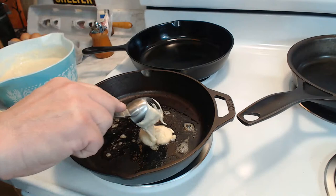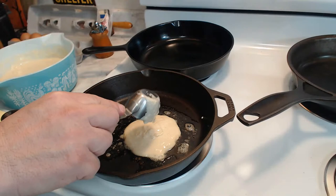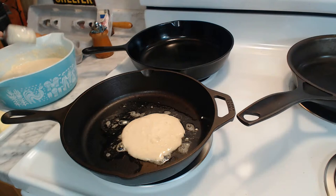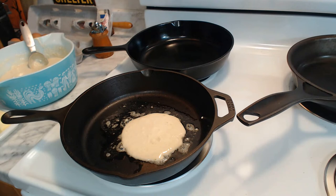I am self-taught as far as pretty much everything cooking is concerned, and that includes making pancakes. Being able to make my first pancakes was pretty exciting. It's really simple - you just simply let them sit until the small bubbles on the top start to turn into large bubbles, and then we flip. Better dig out my spatula right now.